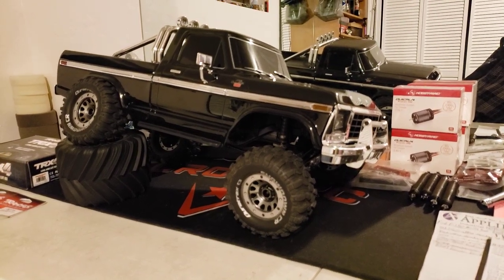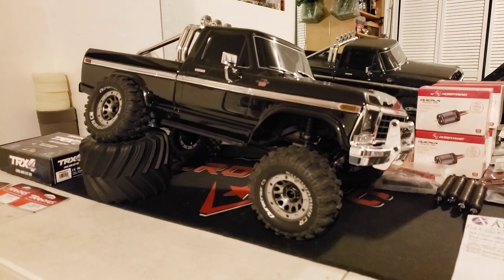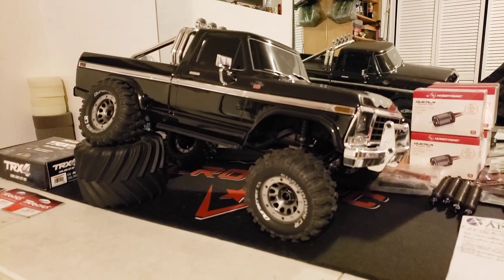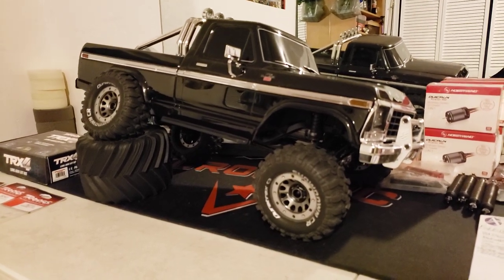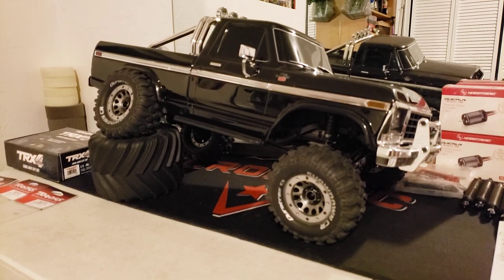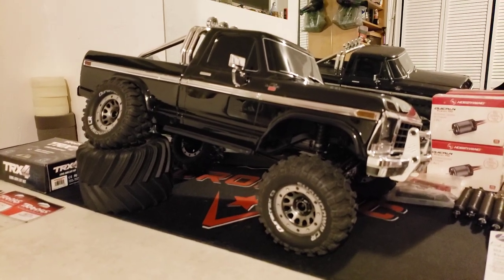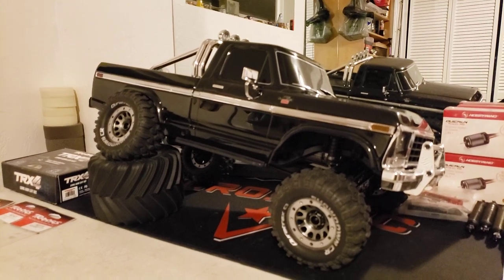Here's the Ford. I got the lift taken off and everything adjusted. The lift technically isn't fully off — it is, but it isn't. This is a 13.2 wheelbase rig stocked out of the box. I'm still sitting at 13.2 on the wheelbase, and half of the lift has been taken off.